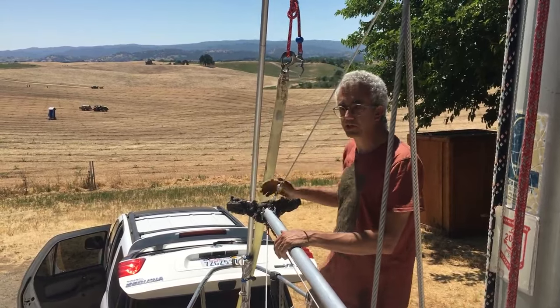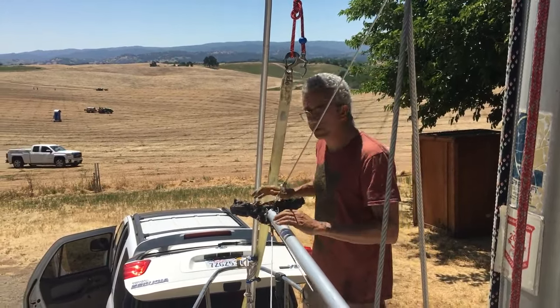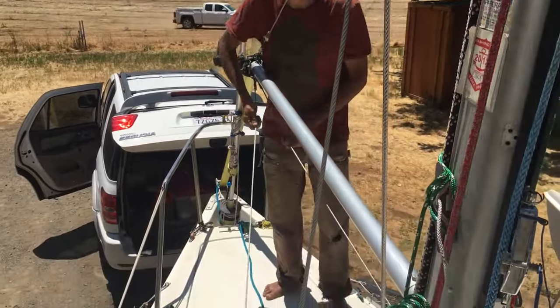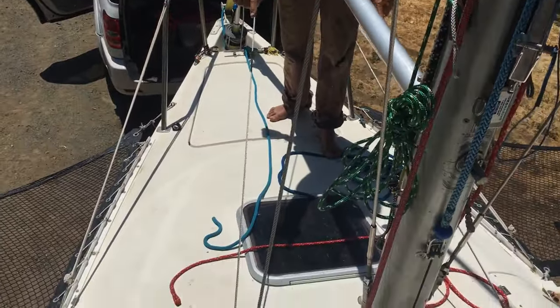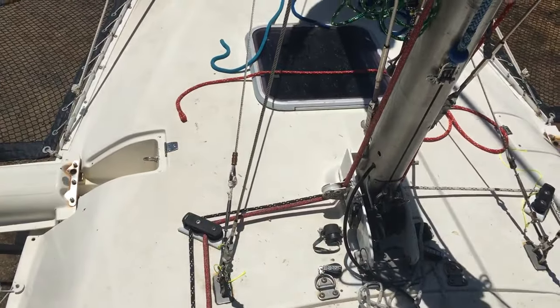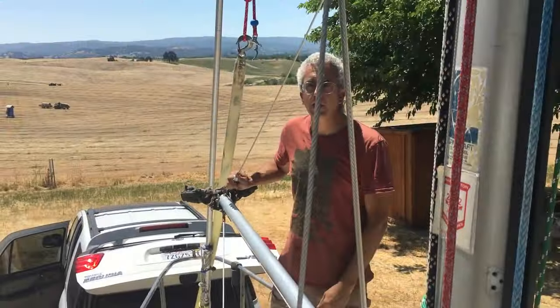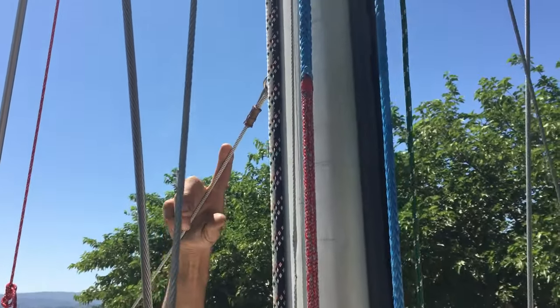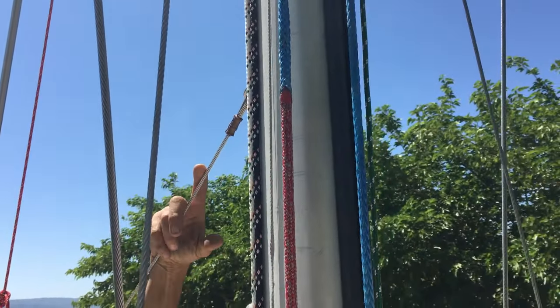When it goes up, this catches in the V also. This is attached and stabilized side to side by these cables that go down to the lifting eyes. And it has one cable here that goes up to the mast that stabilizes it longitudinally to the mast.